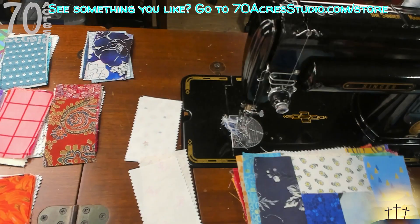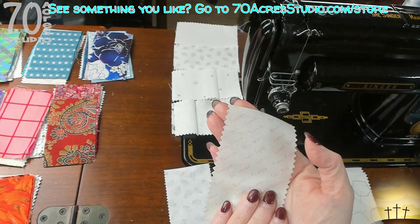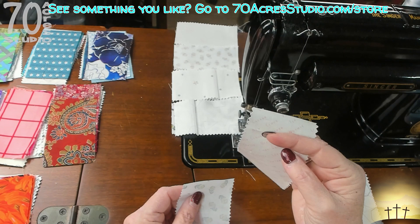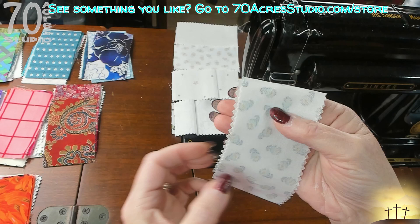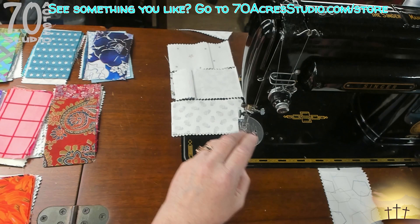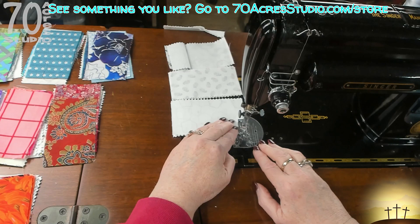I wanted to come back and show you this - this was from the old jelly roll of the Riley Blake Hush Hush low volume fabrics. If you recall in previous potato chip block quilts, we had an issue because these were oversized. I have a second jelly roll of Riley Blake Hush Hush and I just opened it, and you can see the size difference here, so just check your sizes. What I'm doing now is taking the thinner one and centering it across the wider piece so the differences will be hidden inside the seam allowance.